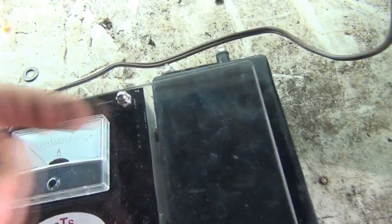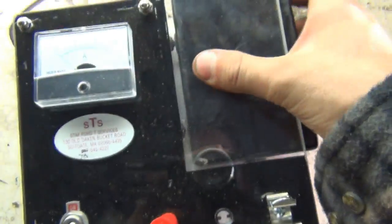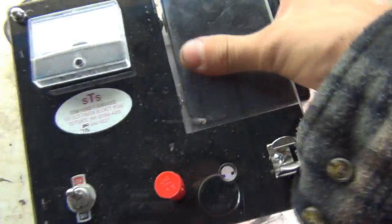Now you can see nothing's happened — there's no contact. So if it doesn't work, just basically push the coil box in there until it makes contact. I'll just swap hands here. There we go.